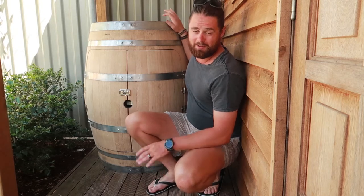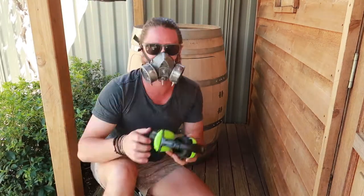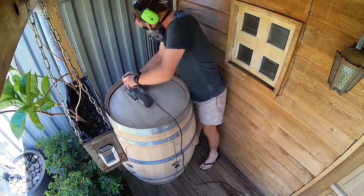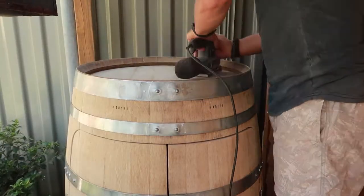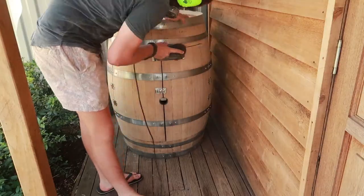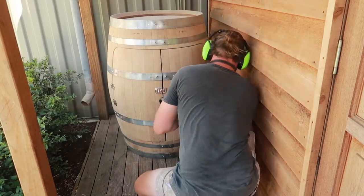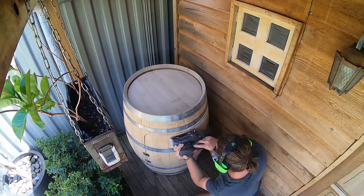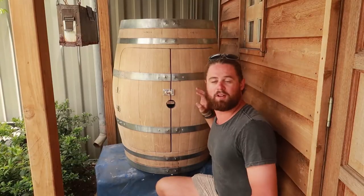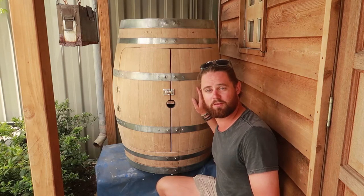I'm just about finished this project. The only thing left I've got to do now is a final sand over the whole thing in preparation for a coat of varnish. I've completed the sanding and I've got this up on some pallets with a tarp underneath in preparation for the varnishing.